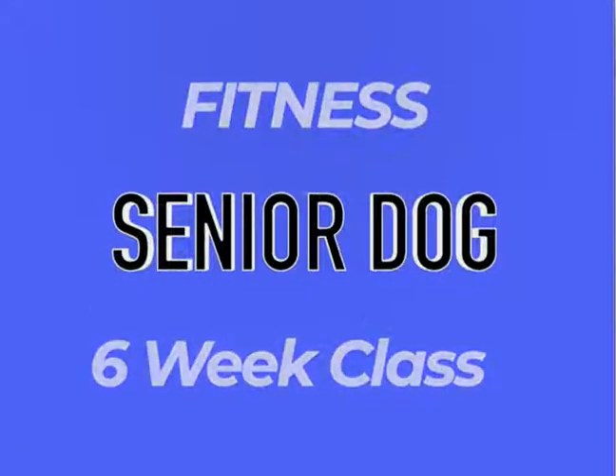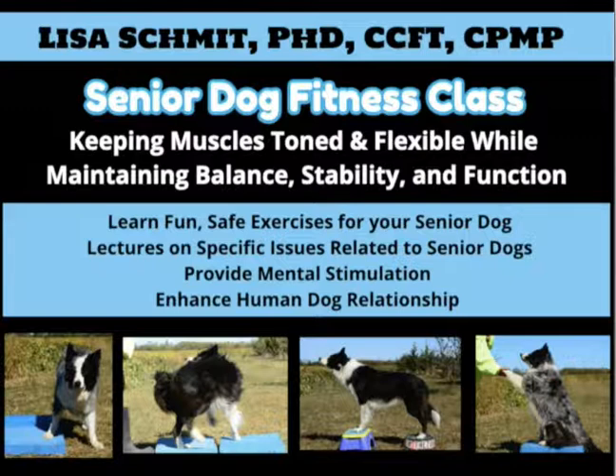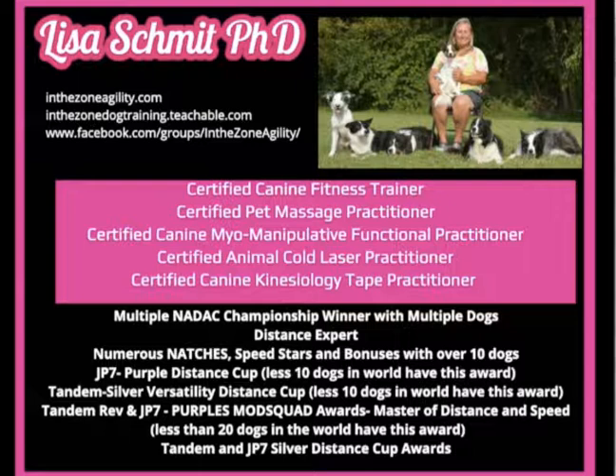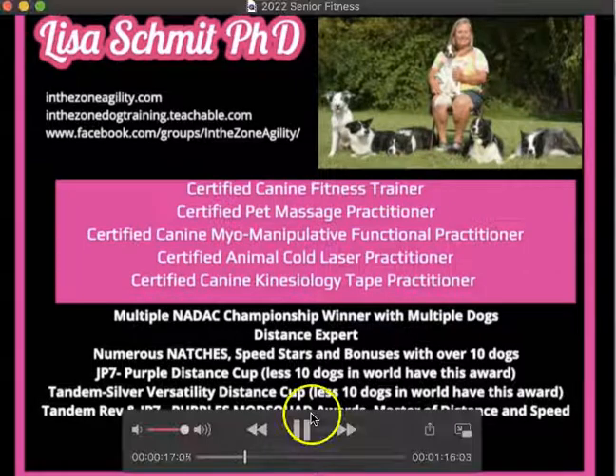I wanted to tell you about my six-week senior dog fitness class. Senior dogs need fitness too. We want to keep their muscles toned and flexible while maintaining balance, stability, and function. In this class, I go over fun, safe exercises geared specifically for your senior dog.